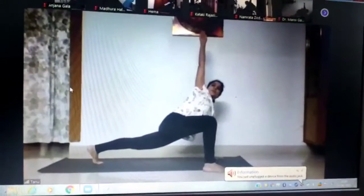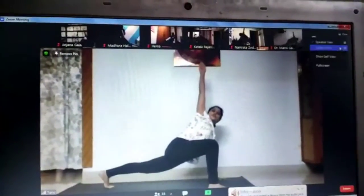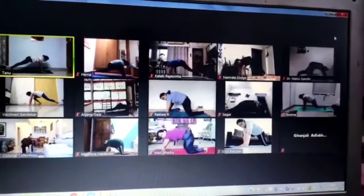Very good. 4, 3, 2, 1. Slowly, right hand down. Right leg back. Line position.